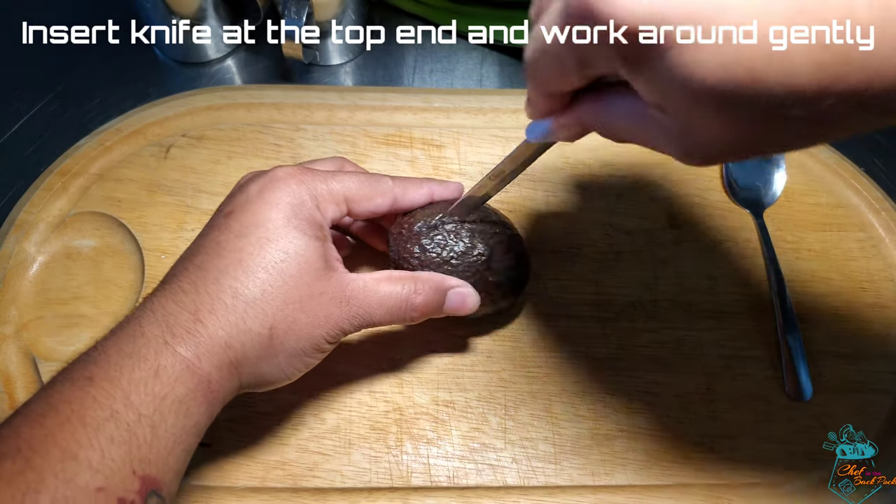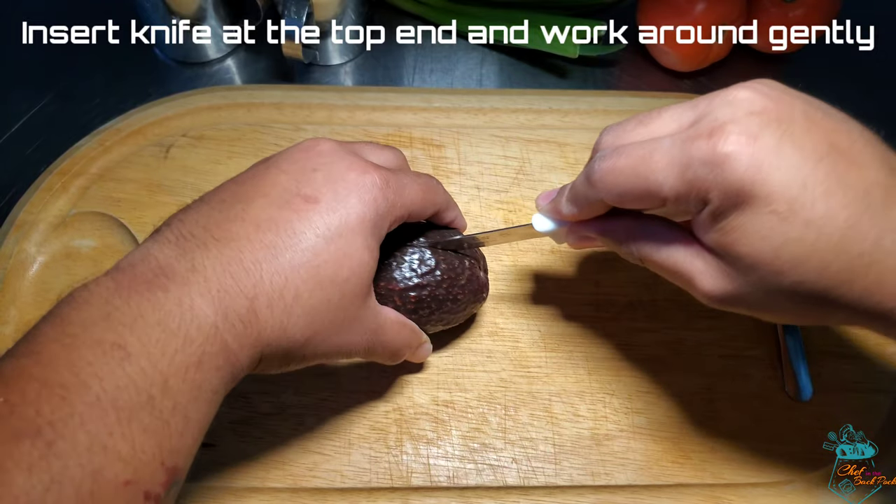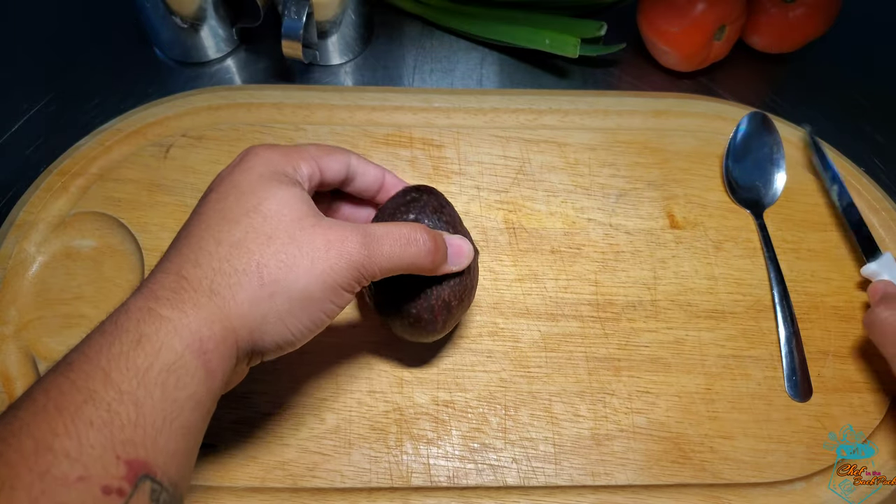With the tip of your paring knife, gently insert it to the top part of the avocado and gently work your way around. Be very careful because there's a seed in the middle, so you'll feel a little resistance.